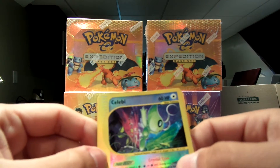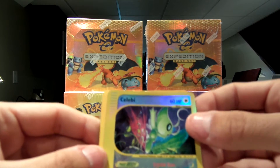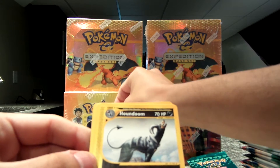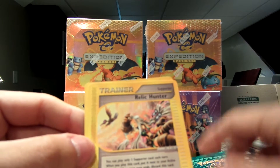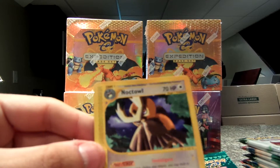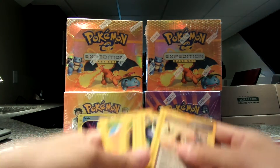This is a Crystal Type Celebi. Wow, wow, wow. And my rare is a Houndoom. Relic Hunter trainer. And a Noctowl. I cannot believe I just pulled those.